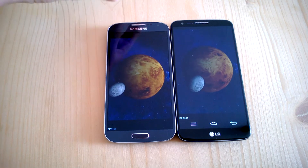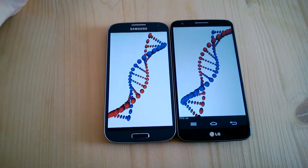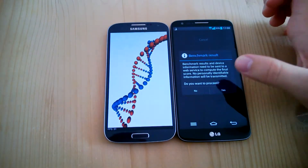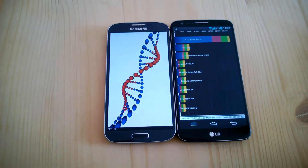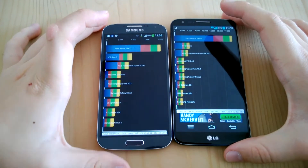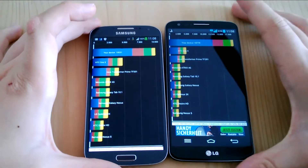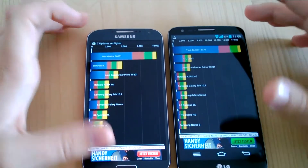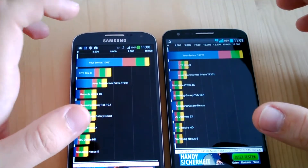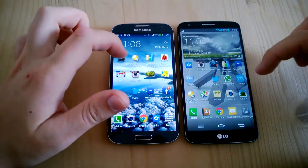You can also get the S4 with an Octa-core version, which is Samsung's very own Exynos CPU, but this is the International version with the Snapdragon 600, which is more widespread. The G2 is finished with 18,770 points in Quadrant, which is a lot. The CPU is definitely faster. The Samsung Galaxy S4 got 10,031 points. The difference is definitely noticeable in the benchmarks — the CPU on the G2 is definitely faster.